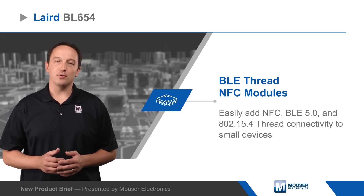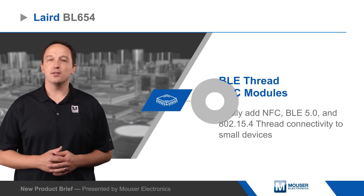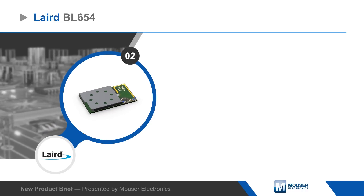BL654 modules are offered with integrated antennas for design simplification or external antenna connectors for improved radiation efficiency, with up to +8 dBm transmit power and receive sensitivity as low as -103 dBm, providing long-range communication.